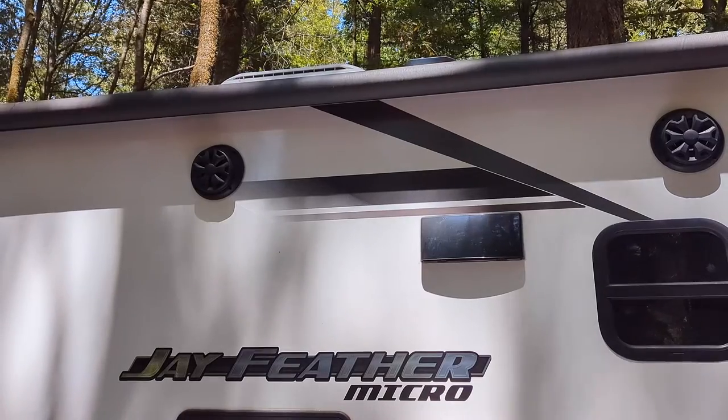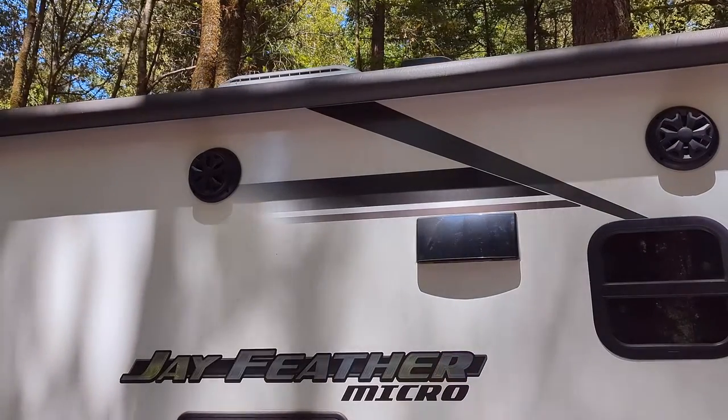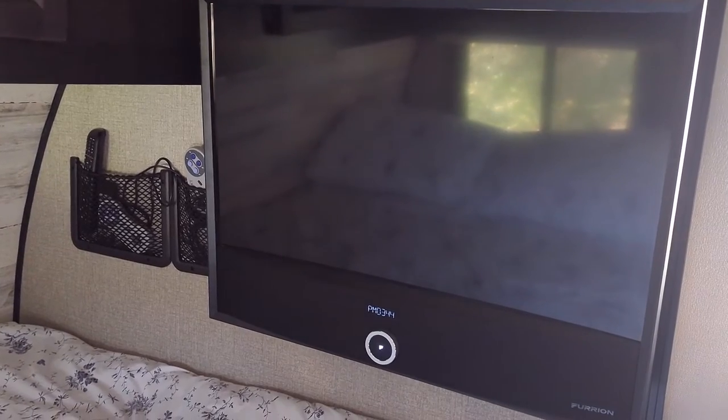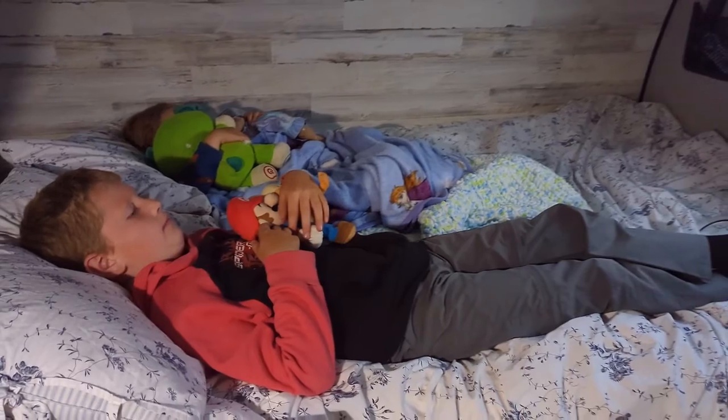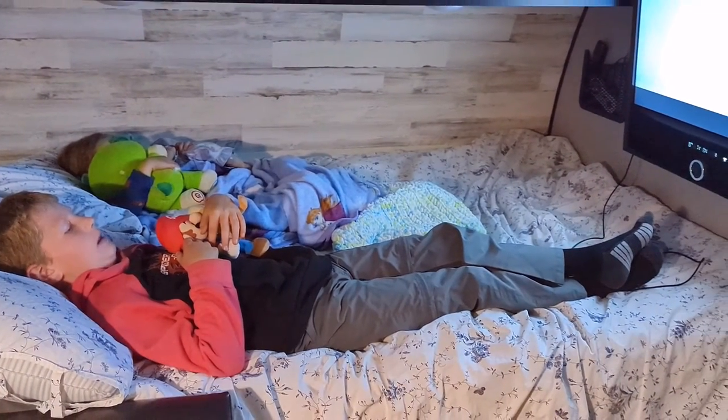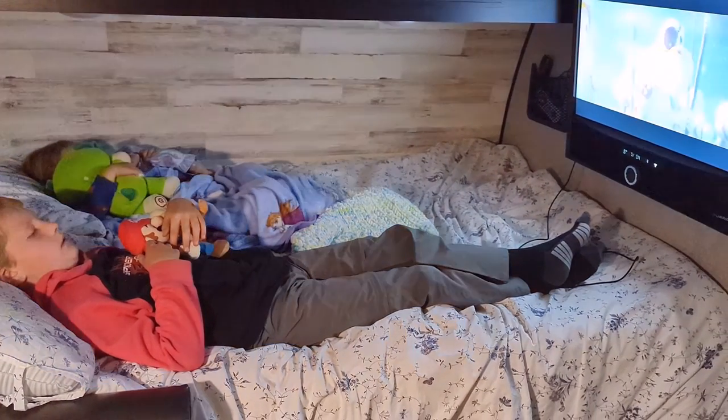The TV sound system is also connected to the outdoor speakers, so this is both the TV and the sound system. We do like having this TV in our trailer, and we find we use the TV and the sound system pretty often.